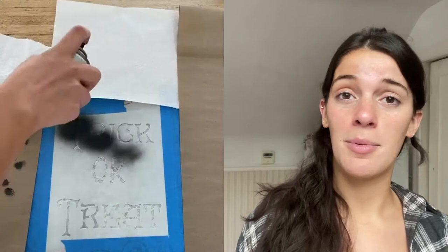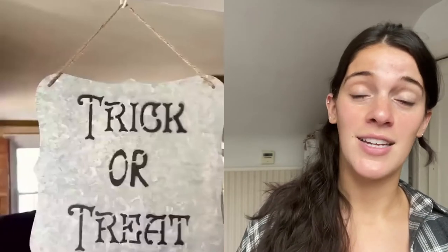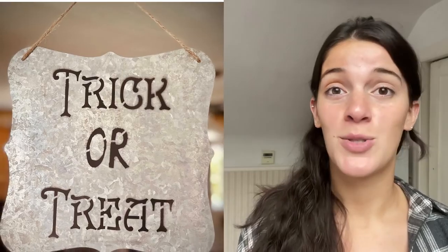This trick-or-treat sign was so easy to make. The metal sign was from Hobby Lobby for about four dollars. I got a can of spray paint for about three dollars and then used the trick-or-treat stencil to just spray it on real quick. This trick-or-treat sign project was done in about 20 minutes.